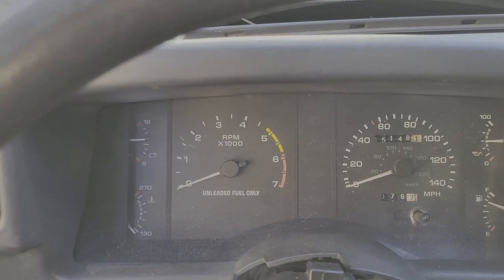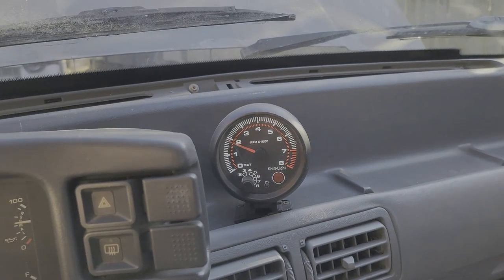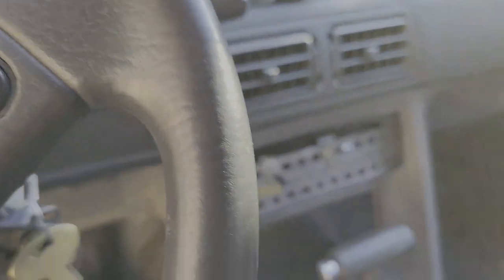I couldn't get the tach working — I tried. I got this kind of a cheap one there, but I'll get a new one later. Everything else is good.